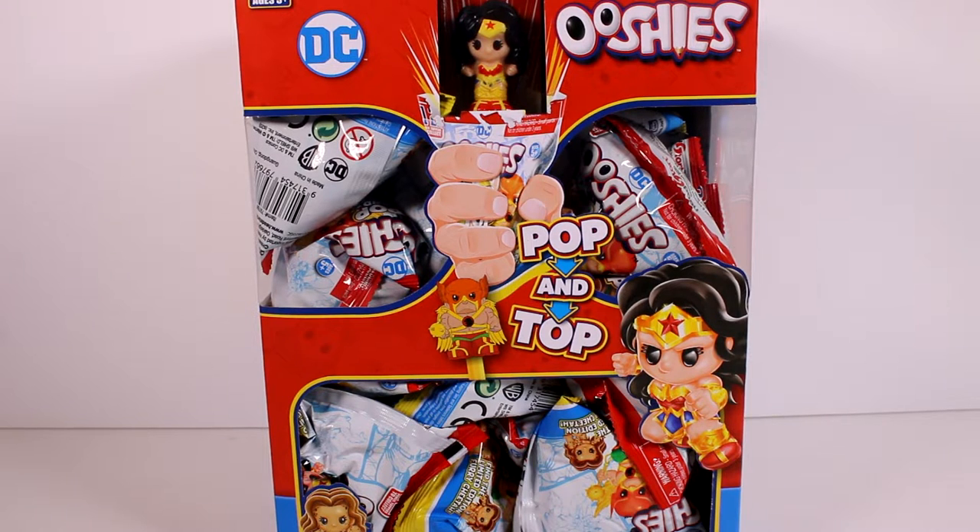Hi everyone, it's Tiffany! I am here with an entire case of the DC Ushis blind bags. I want to thank the company so much for sending this to me for free to check out with you guys. We are going to either be opening up the entire case or opening up as many blind bags as it takes to collect the entire collection — whichever comes first.